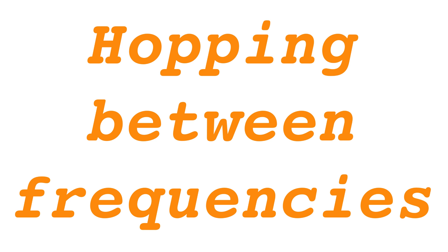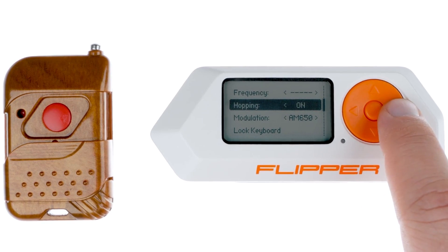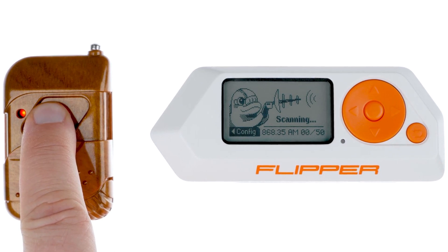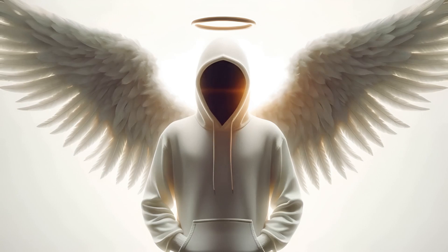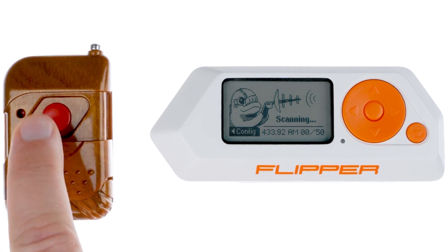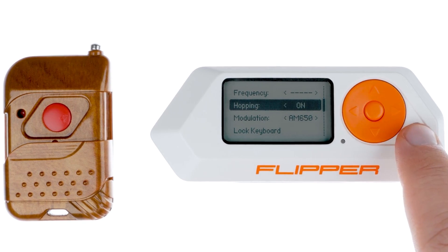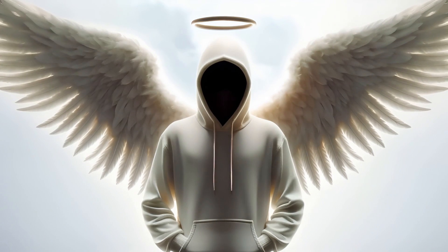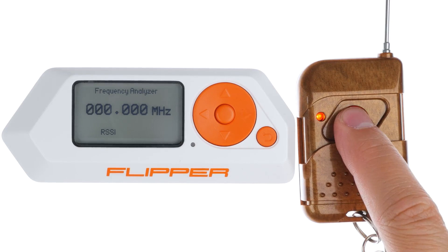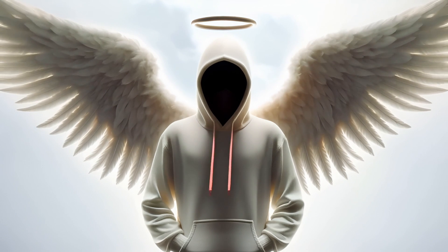Frequency Hopping Feature: For capturing signals at unknown frequencies, Hopping Mode can be activated. In this mode, Flipper Zero cycles through frequencies, pausing when a signal exceeds 90 dBm in strength, allowing the device to capture the signal at that frequency for a second before resuming the cycle. Hopping Mode can be activated by enabling Hopping in the Configuration menu. Remember, frequency switches can cause missed signals. Reception can be improved by setting a specific frequency as identified by the frequency analyzer. In Hopping Mode, modulation types can also be manually switched.